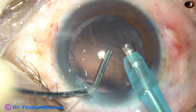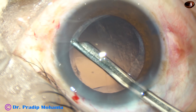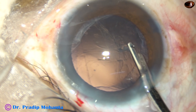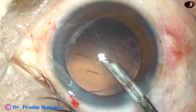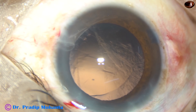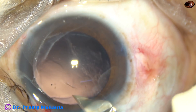Now, before coming out, I inject viscoelastic substance and then I come out. Now I need some dry aspiration — that means without irrigation, just aspirating the cortex. And I could remove a fair amount of cortex. Still there is no vitreous in the anterior chamber. We can see that the posterior capsular rent is huge, from 1 o'clock to 5 o'clock, and I cannot place the lens in the bag.